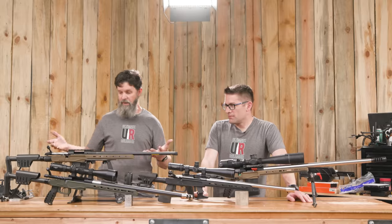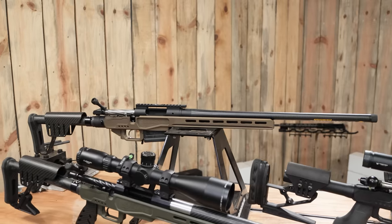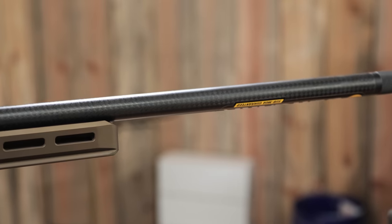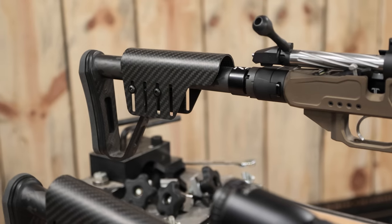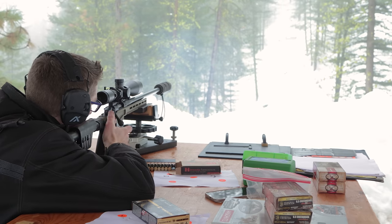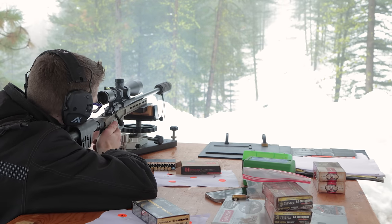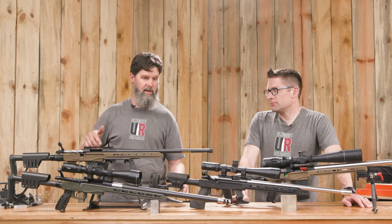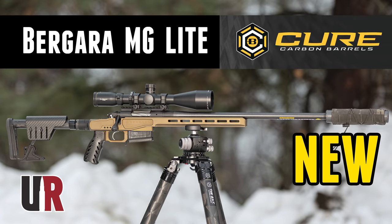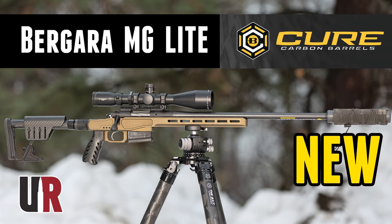Beautiful array of guns here. Right in front of me we have the factory offering from Bergara. It is a 6.5 Creedmoor, carbon barrel, carbon folder butt stock — a totally killer hunting setup if you want a modular chassis. Fold it up, get it in the backpack. There's some really cool technology in this gun if you go back and look at that video.